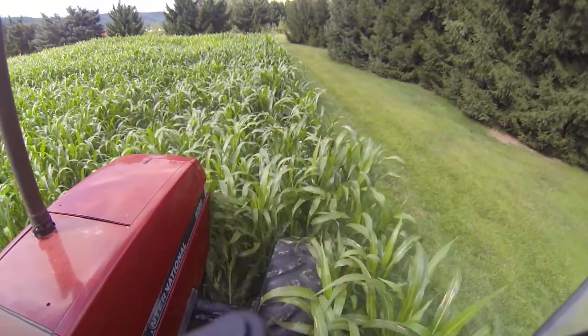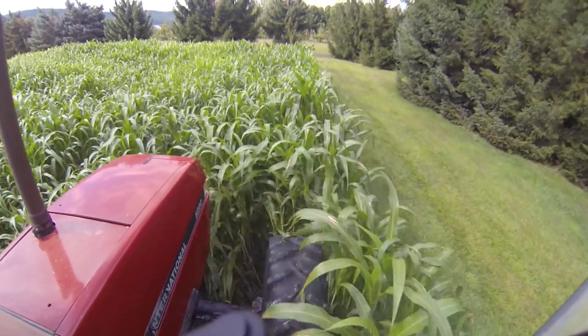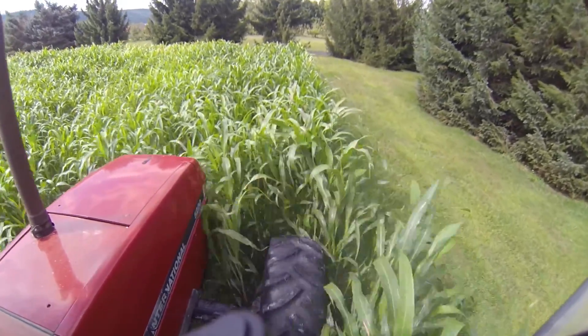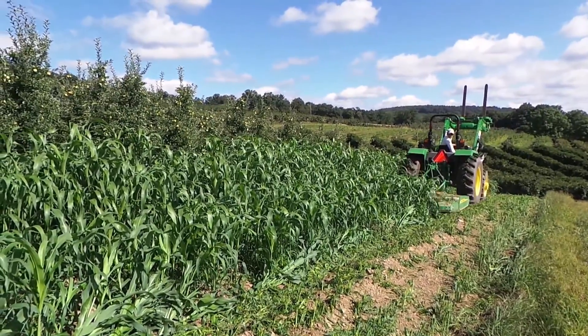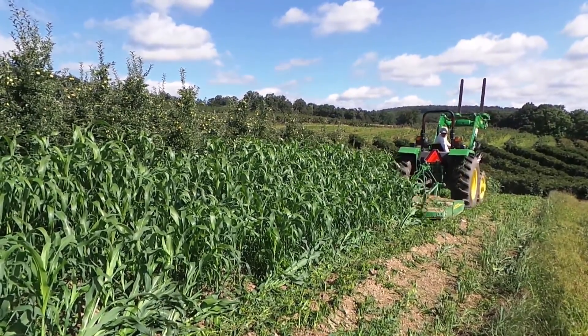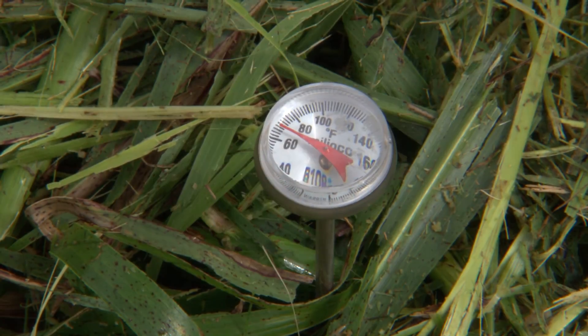Now it's mid-August — time for our first biofumigation. Notice that the Sudex is nice and thick from good fertility and the proper seeding rate. The more biomass that's produced and incorporated, the more chemical will be released. Warm, moist soil will help the volatile compounds move throughout the soil.